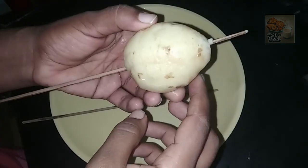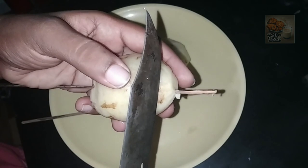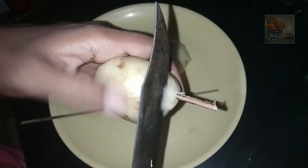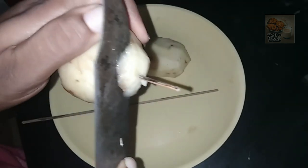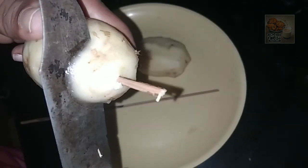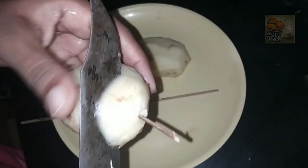If you can cut, I will cut it. Now I will cut. Cut the slices into a circle and cut it into a circle. We can cut it into a circle.